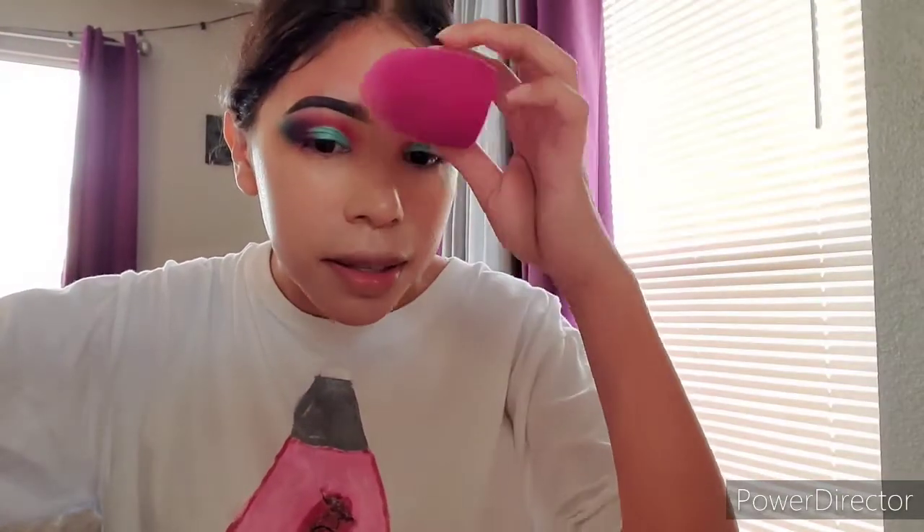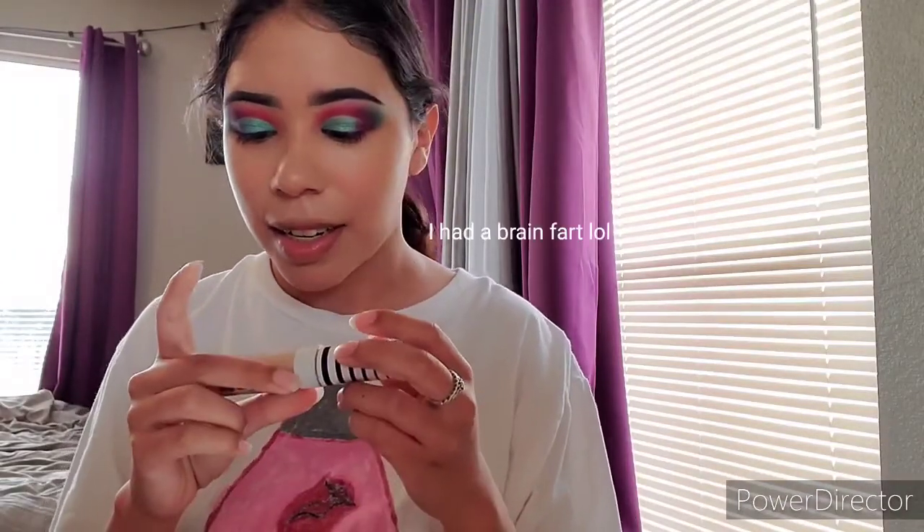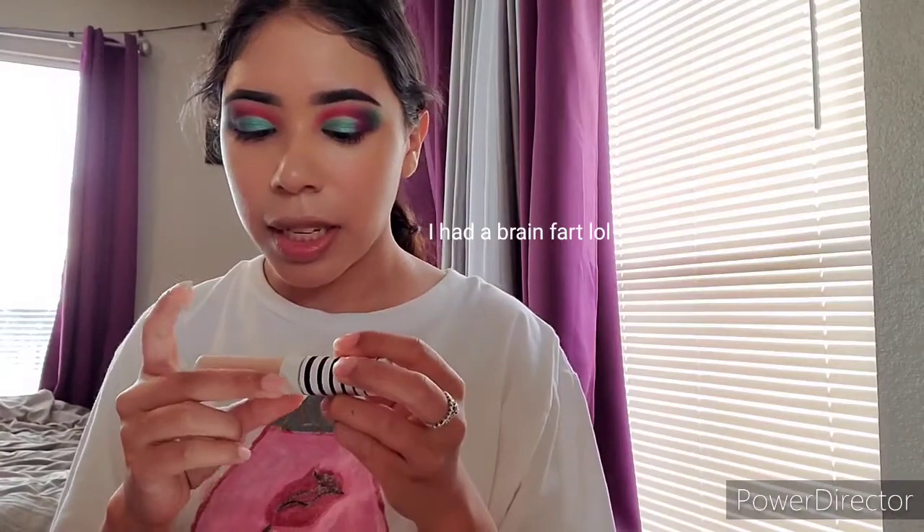I struggle when it comes to finding my perfect shade in foundations — they're either too light, too orange, or the wrong undertone. So bear with me if this looks like a hot mess. I'll be using the CoverGirl True Blend On the Cover Concealer in the shade Buff Beige, just a swipe there. I don't like to put a lot on because this concealer a little goes a long way, so you don't need a lot.